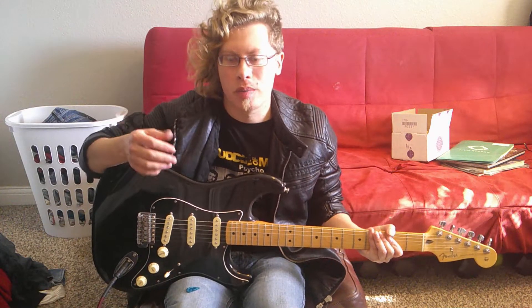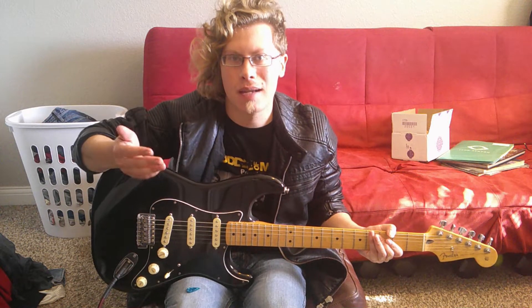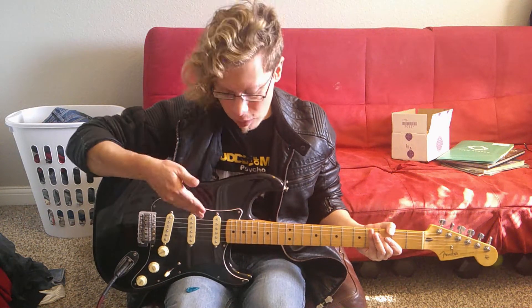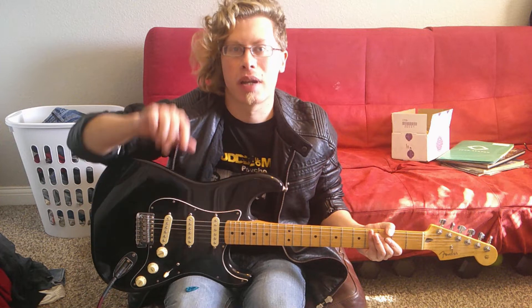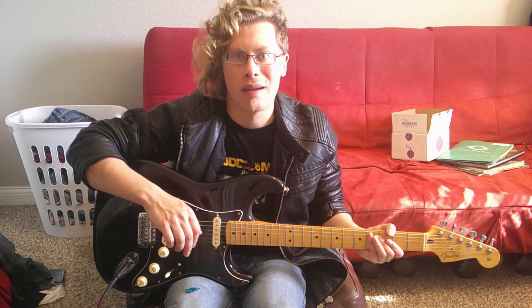Hey everyone! Welcome to Logan's Mosh Pick. Glad to have you here. Do me a favor and please subscribe if you haven't already. I'm back with another guitar lesson. Today I'm going to teach you how to play the intro riff from The Way I Am by Fozzy.